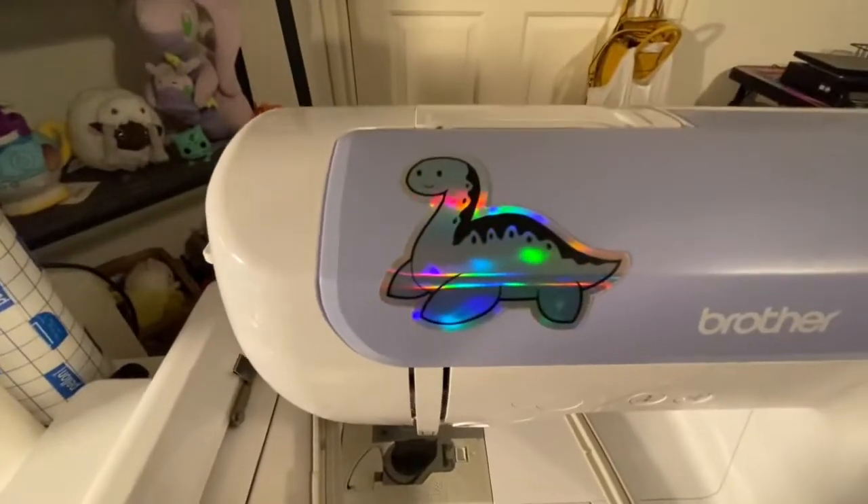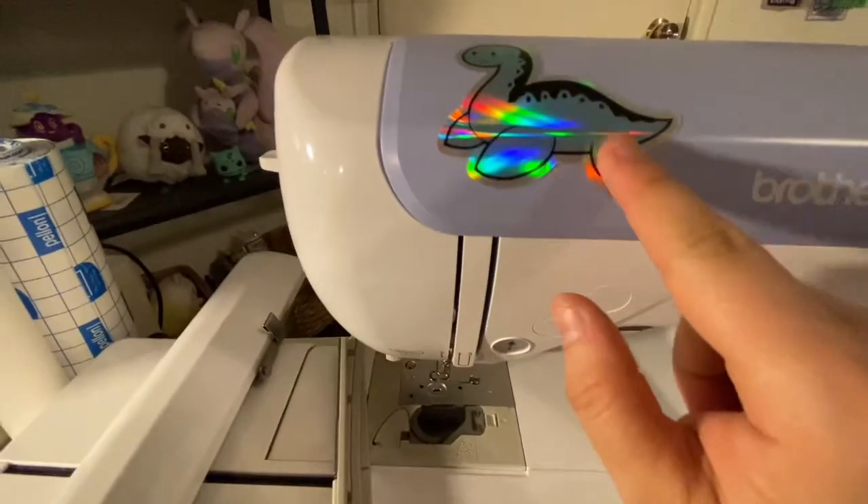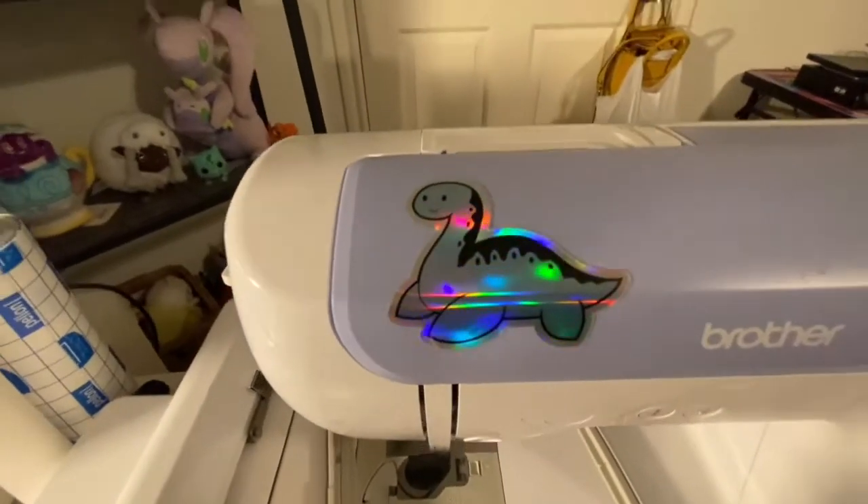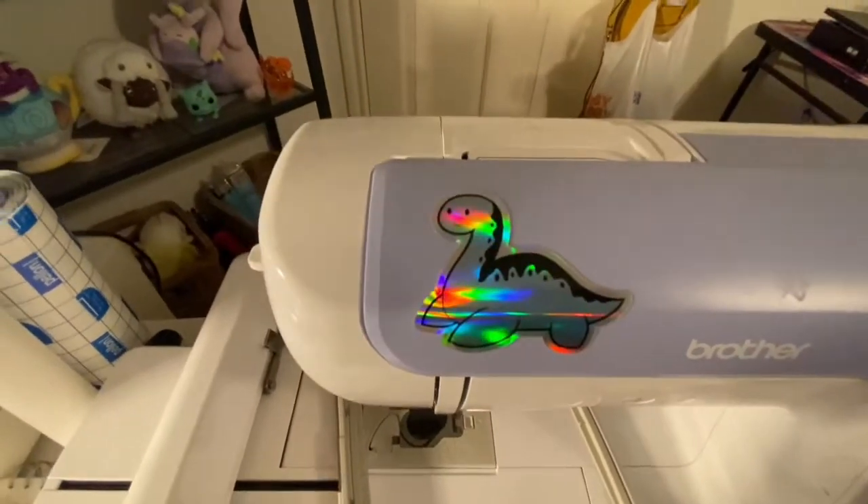And over here is the holographic one on my machine. This one has gotten a little damaged right in this area, but it still looks fine — you can see it's sparkly and everything.